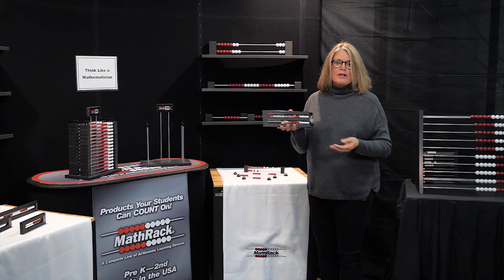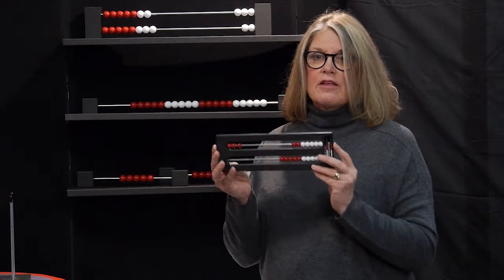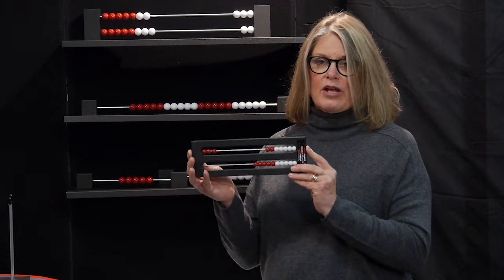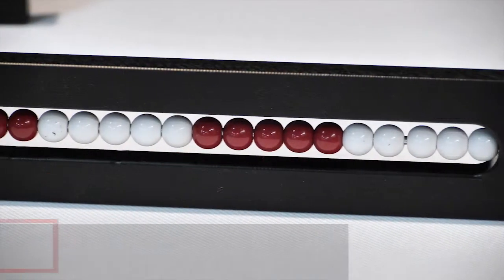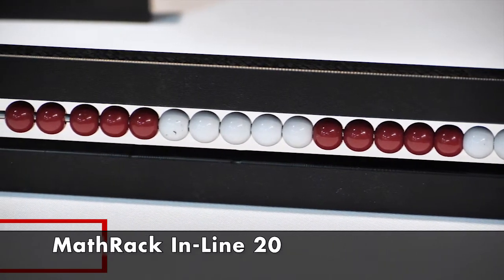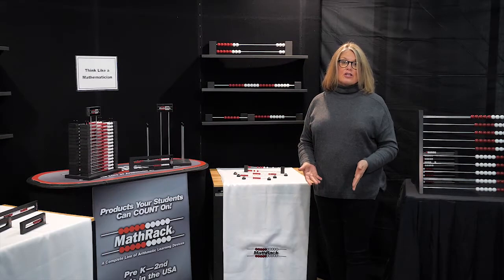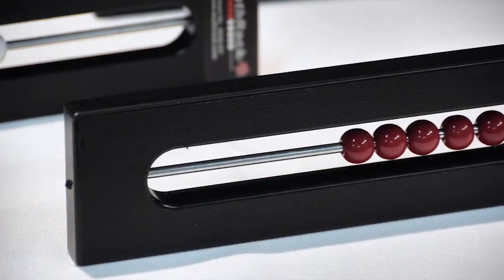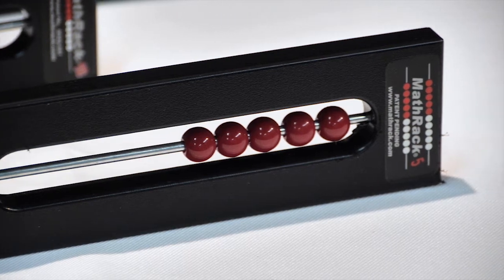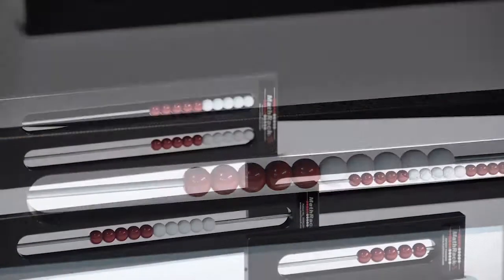Our first version was the Framed Math Rack 20 — this is the original Reckon Rack format. But research supported a linear model as well, so the Inline 20 was introduced. We realized that we needed to differentiate for our preschool and kindergarten mathematicians, so we made a Framed Five and a Framed Ten to encourage privileging five and thinking ten, as well as demonstrate all of the relationships necessary to be fluent.